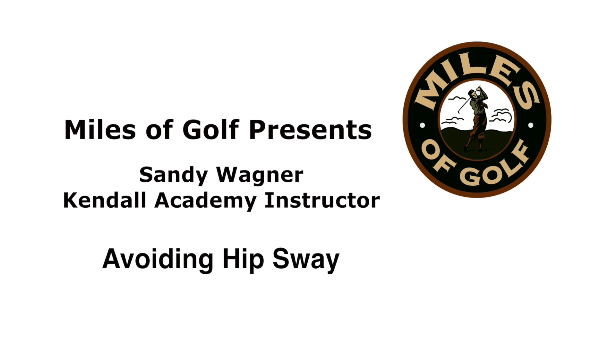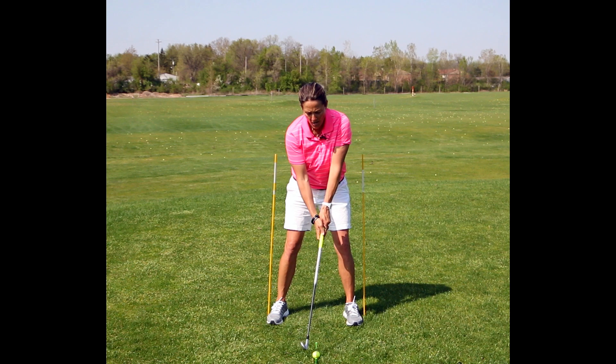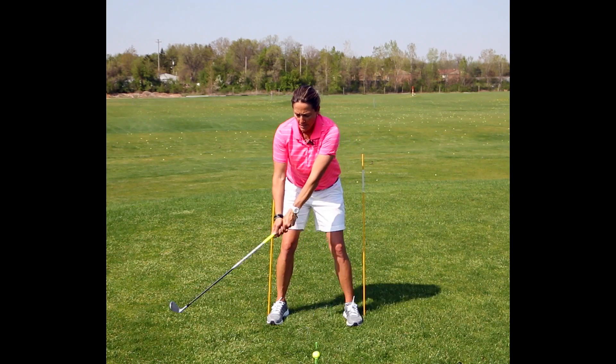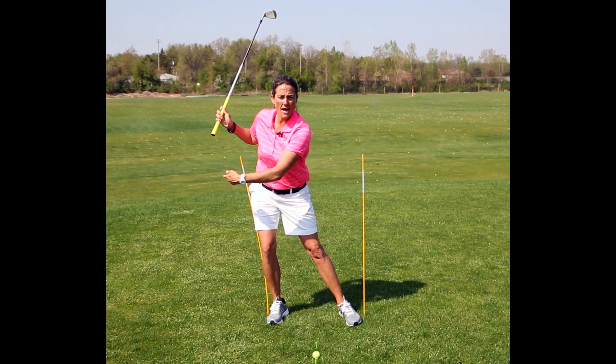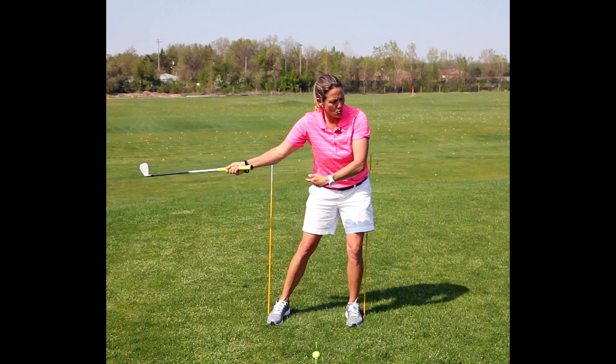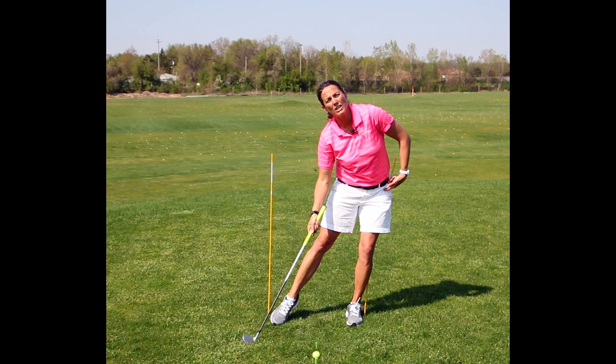Today I'm going to talk to you about swaying. Swaying occurs when I take my backswing and my hips move to the right too much, then move laterally too much to the left.